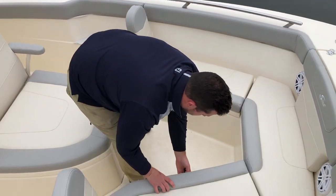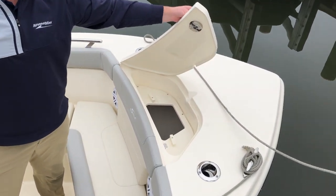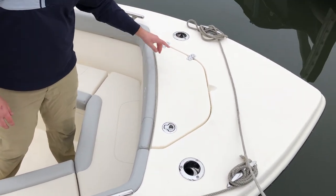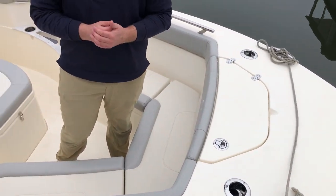And finishing up in the front, you've got anchor locker storage, recessed cleats, and bow rod cup holders.